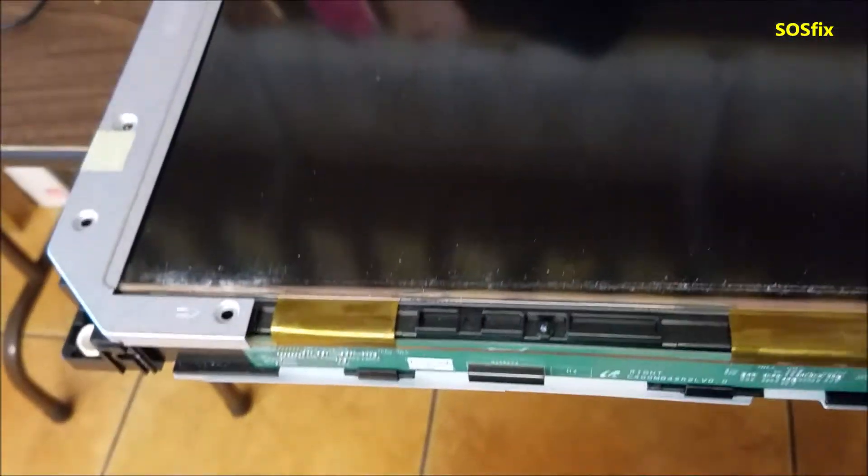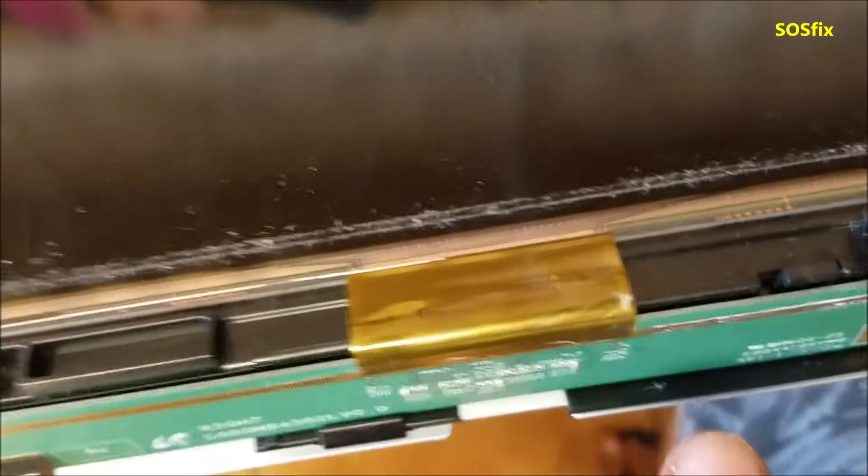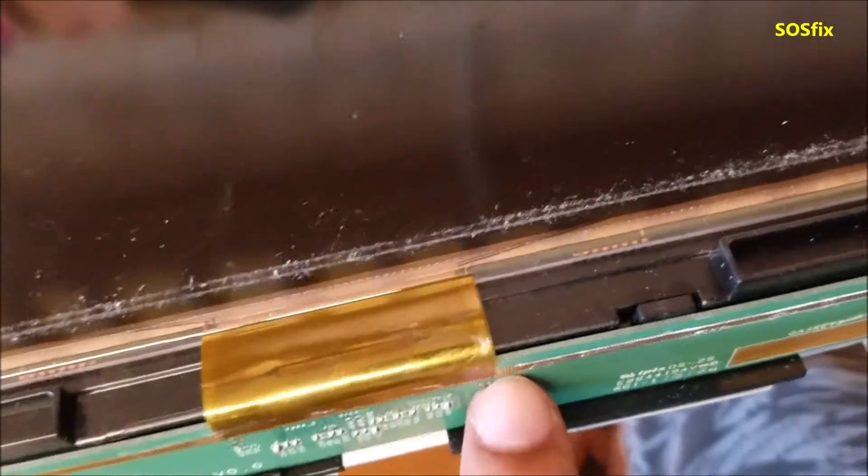So I took the TV apart — let me show you what I found. I removed this bar that's covering this area, and you can tell here there is water damage. You can see that on the connector here. So this TV had water damage before.